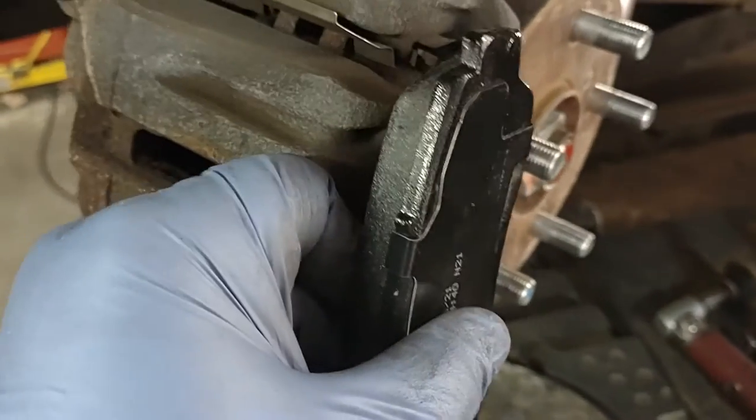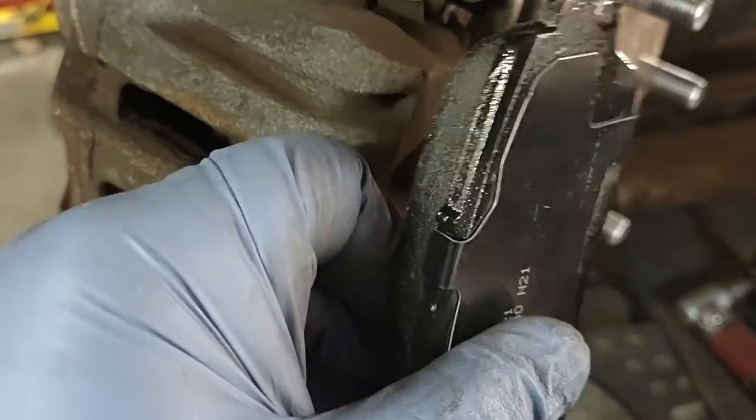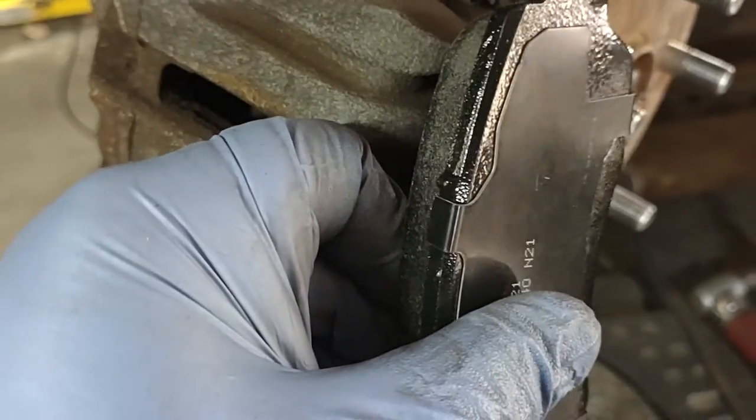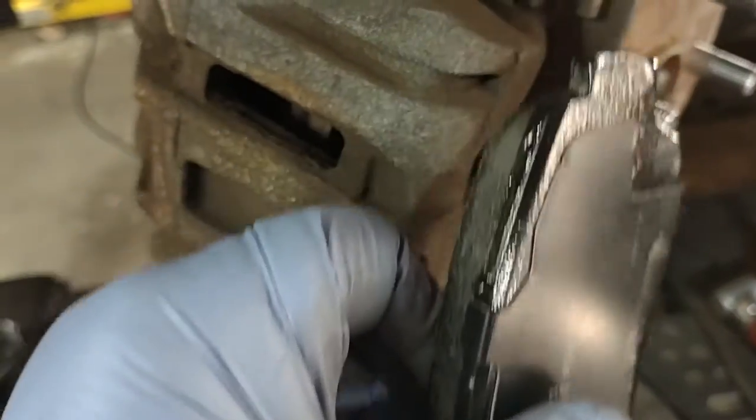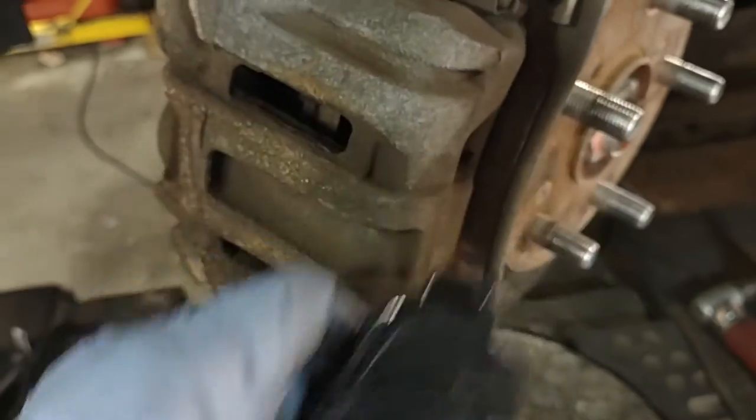Also make sure when you install the brake pads, it goes in snug — not too hard, not too easy — but don't force it, don't hammer. I've seen some guys push it in with a hammer; this is really bad, you shouldn't do that. It has to go in nice and easy with your hands.